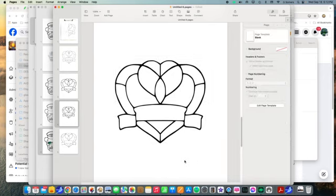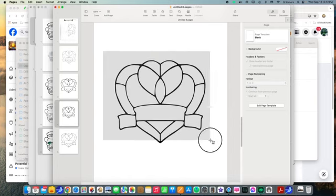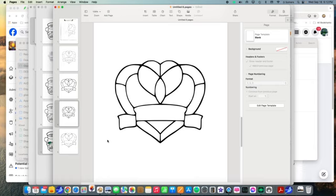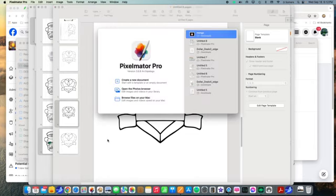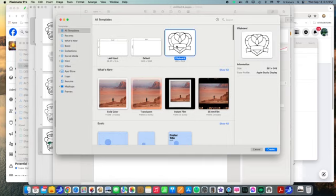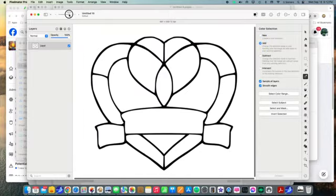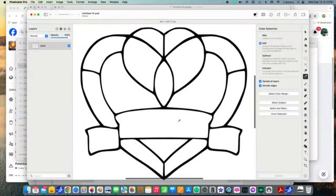Anyway, we're going to copy that and bring it into Pixelmator. Come on Pixelmator, there we go. Create a new file from the clipboard. This is a very powerful software — it does a lot of things the others can't do.